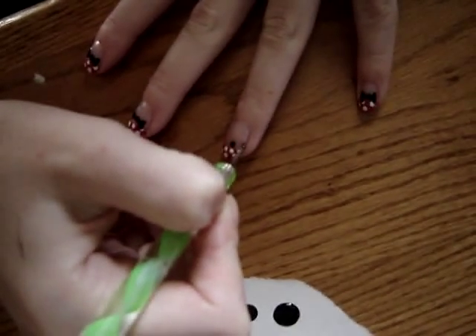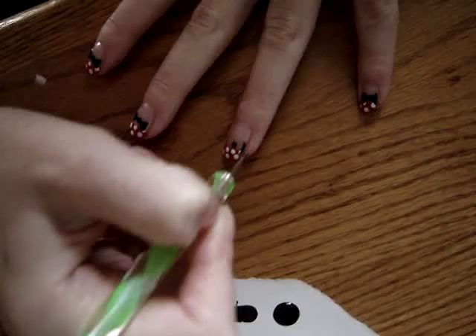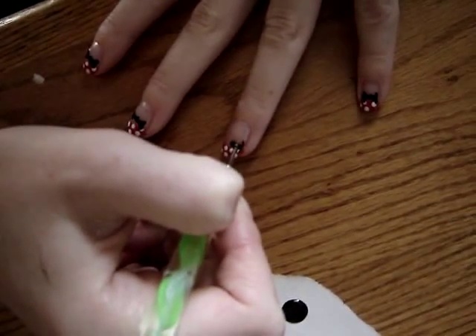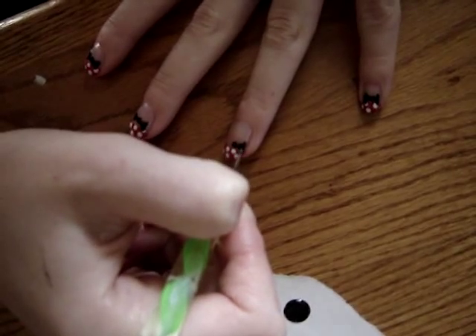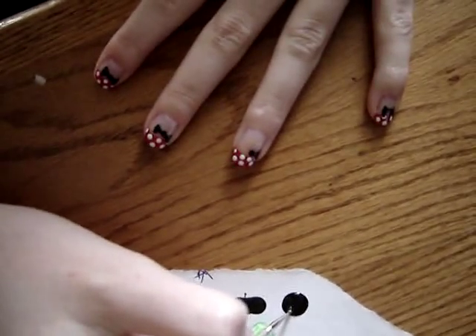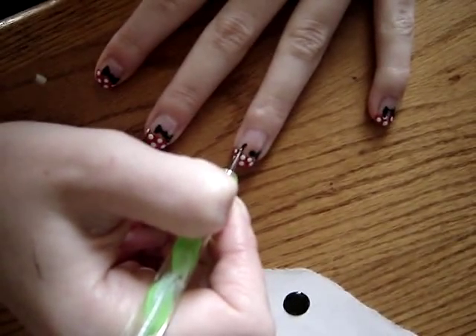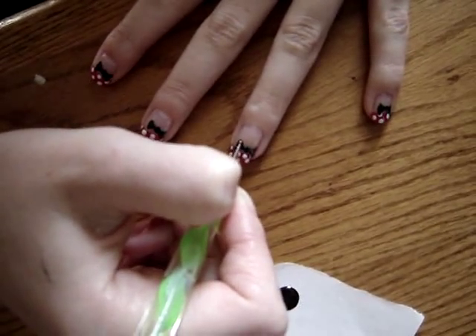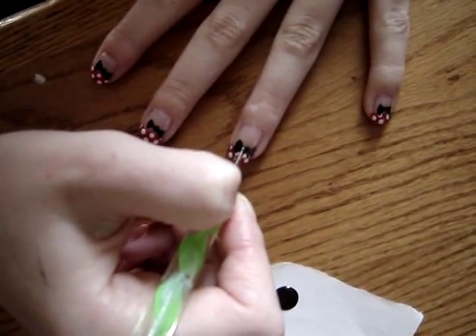Next, you're going to take your dotting tool and on the smallest part, you are going to create a small kind of C-bracket shape on either side of that dot you just created. This will help make the bow really easy. Then you're going to connect it to the dot in a swift motion.